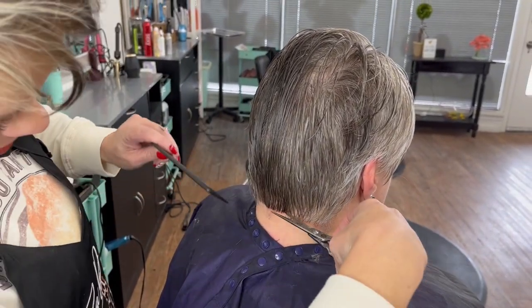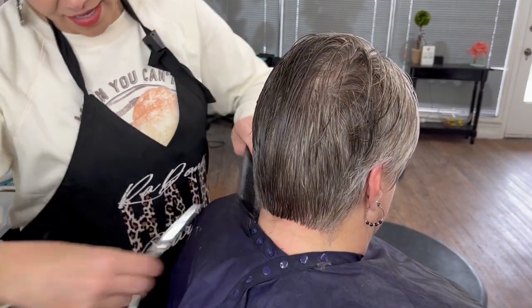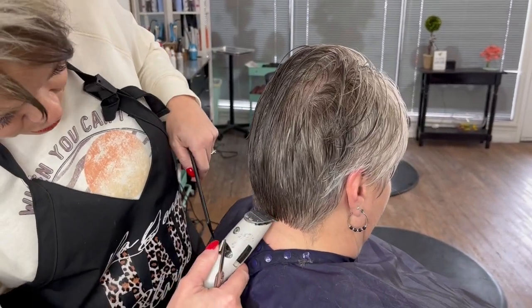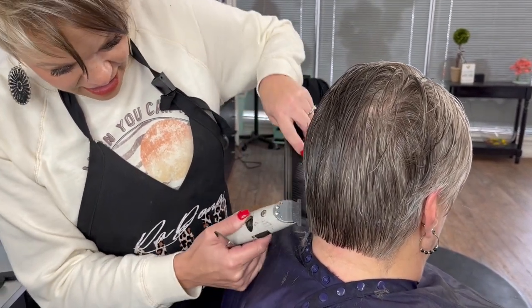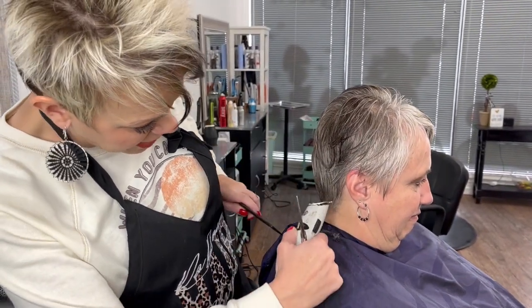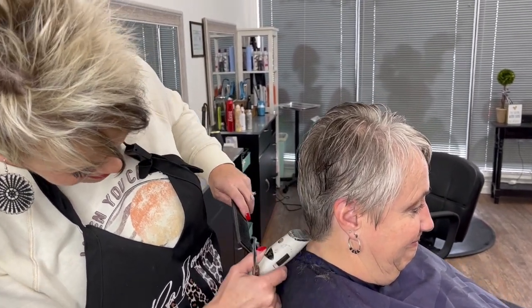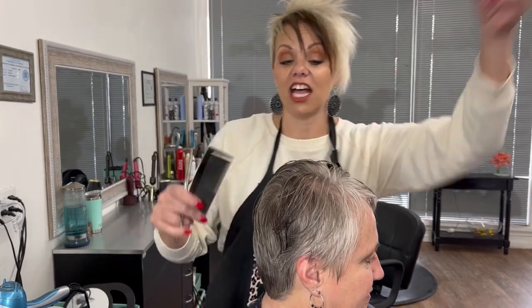We will just go straight across here. And then when we're done and I go to blow dry, sometimes I come back through this area and tighten it up, because she has little calyx back here that make it stick out. So after we're all done, I like to come in and take that a little bit tighter.